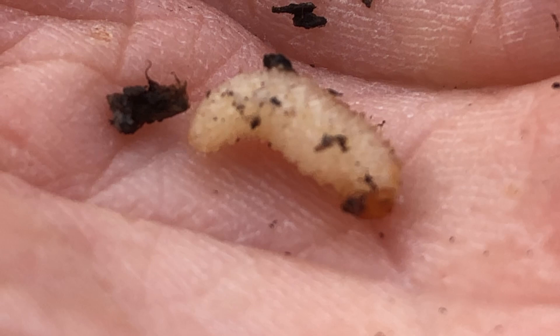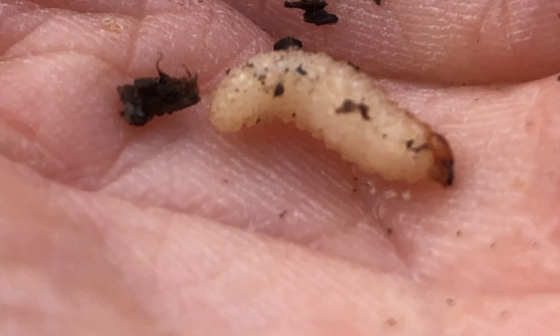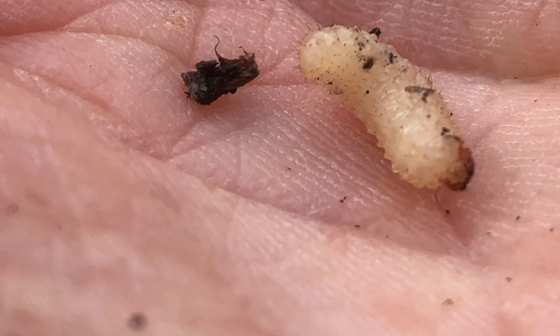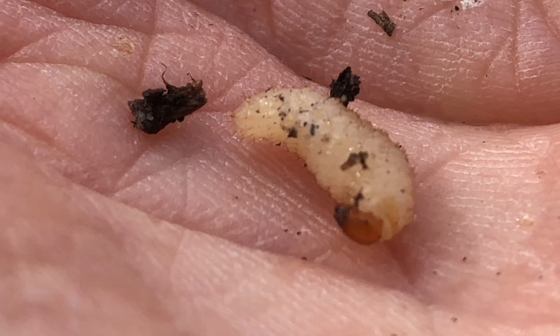And swift moth grubs as well — another common pot plant pest. Vine weevil grubs are up to almost a centimetre long — 8 to 9 millimetres. For those of you working in imperial measurements, that's about 3/8 of an inch or so.